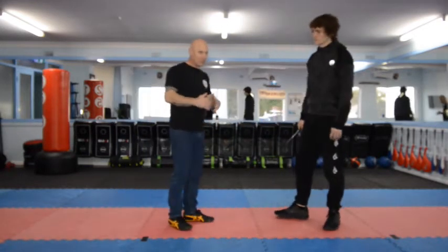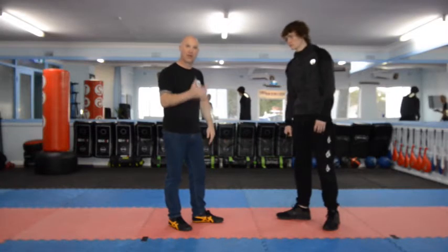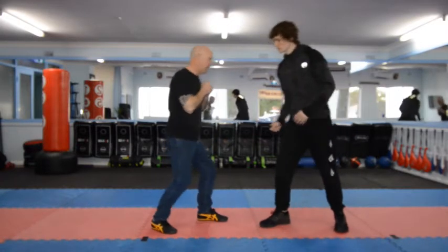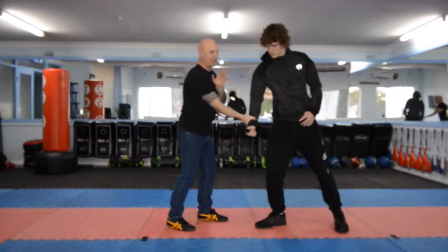Once we've established that, we'll take the next step and go from block to redirect, and actually clamp and control the knife. If we control the wrist that holds the knife, we can control the knife. So we're moving from here, bringing the other hand just on that V in that gap, and passing it just enough past your body. Thumb up with the wrist — we call that the C clamp.